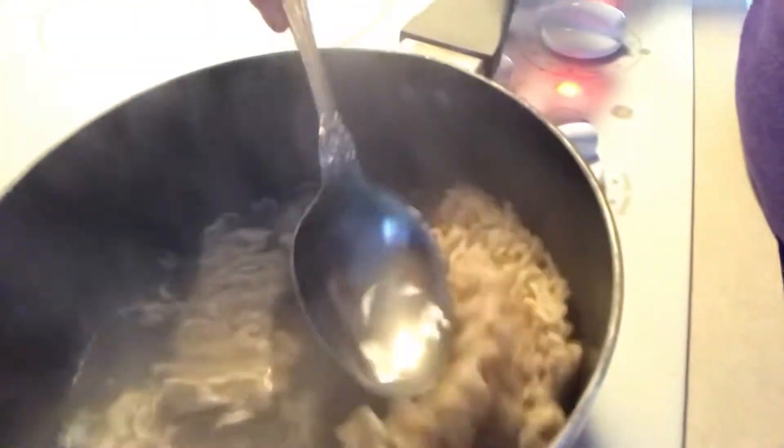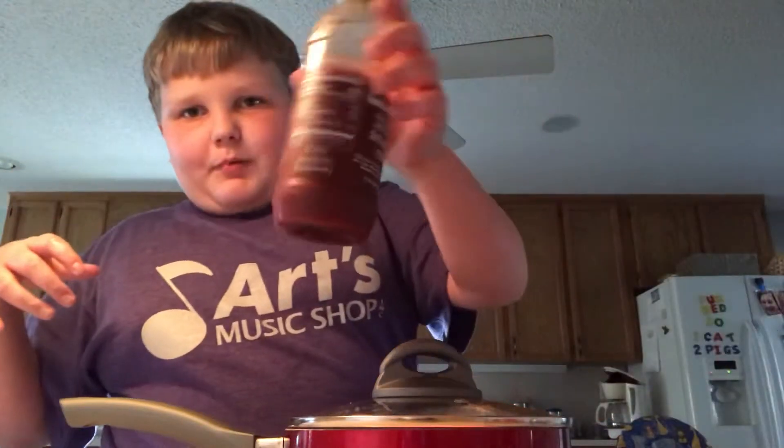The earpods should be looking a little something like this. Oh, yeah. Look at that. I mean, it's not quite done yet, of course. It's getting a little hot in this kitchen. It's about to get a little hotter with this puppy.